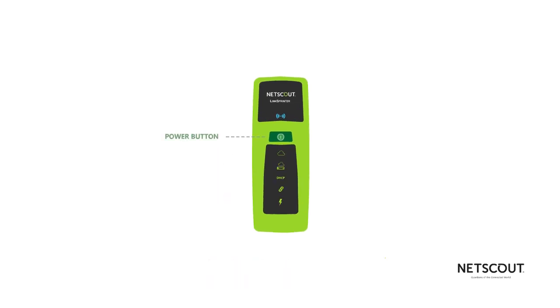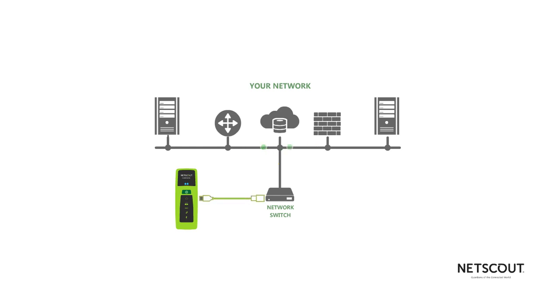Turn it on by holding down the green power button for a second. Battery level is indicated by the colors here. The link indicator will flash green when it's ready to connect. Just connect the cable and the test will start automatically on PoE-enabled networks. If no PoE is available, then you'll push the green button to begin the test.